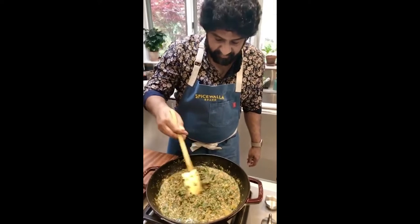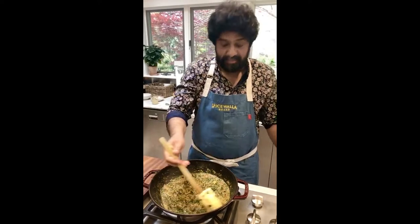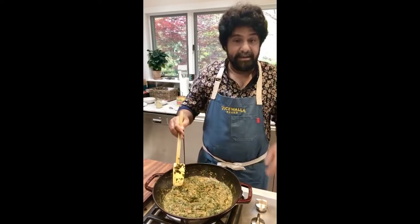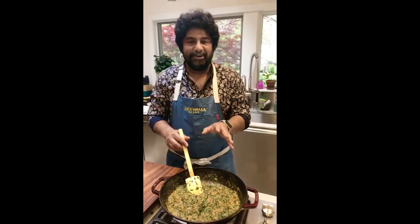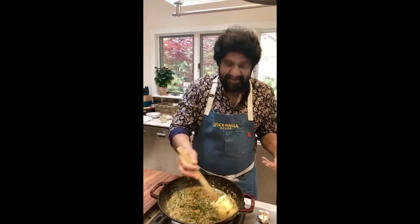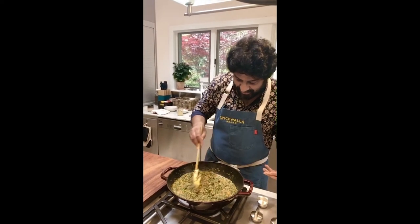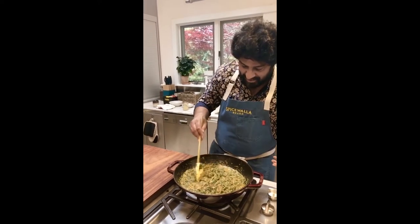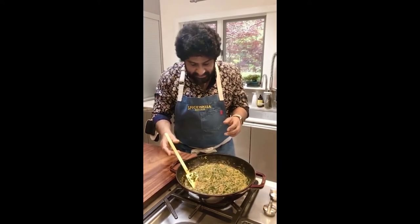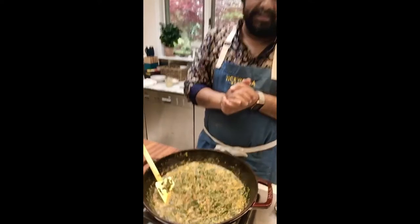How much water did you put in? About a quarter to a half a cup, depending on how much you've got in the pan. The recipe is on the blog. I feel like I'm more in a variety show than a cooking show. We're so close to being done — I would put a lid on this, turn this down low, and let it simmer for about 10 or 15 minutes.